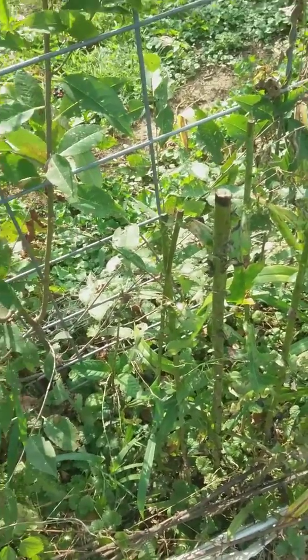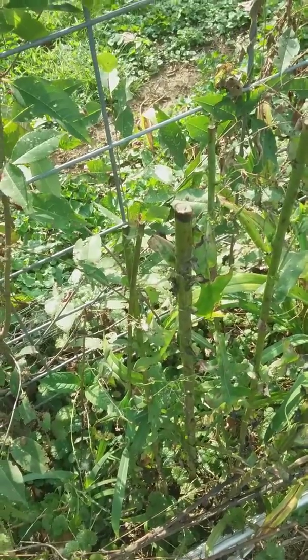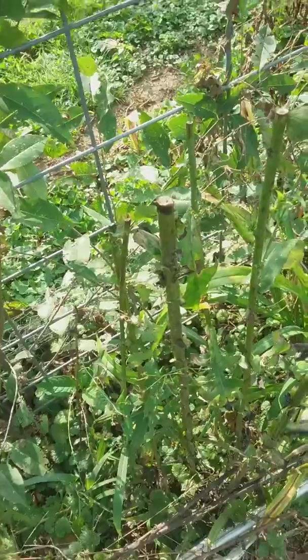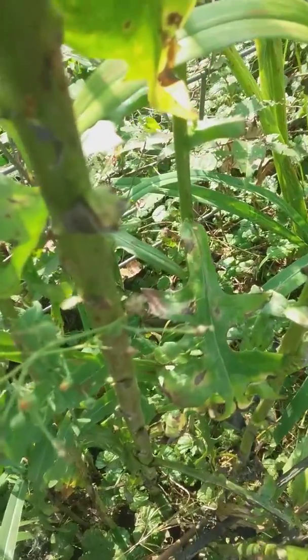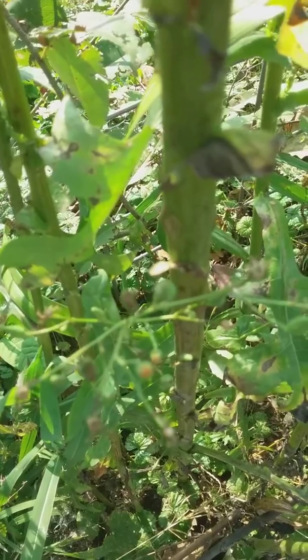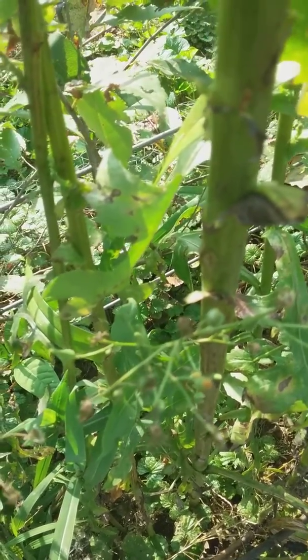Good morning, YouTube. I was out here checking the plants, the Verosa plants, and I wanted you to see that the plants I planted in the shade actually still have good leaves on them. They do still have seed heads that are to flower and produce seed on them.